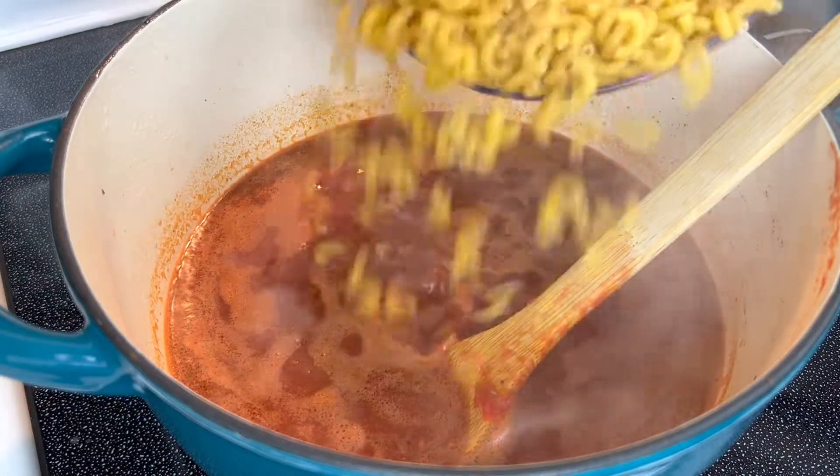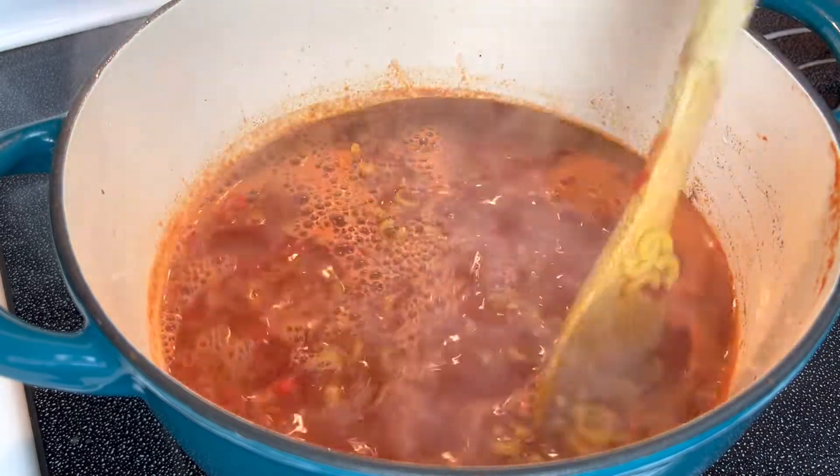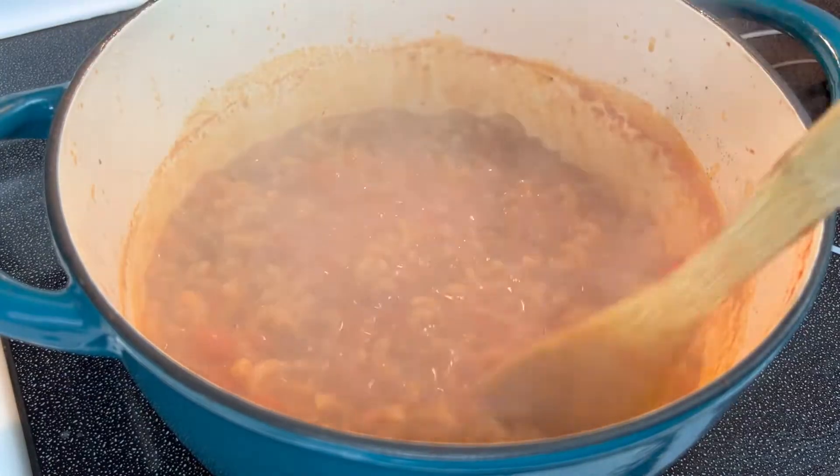Once boiling, add in the macaroni noodles and cook for 7-8 minutes, stirring occasionally until some of the liquid has absorbed down and the noodles are al dente.